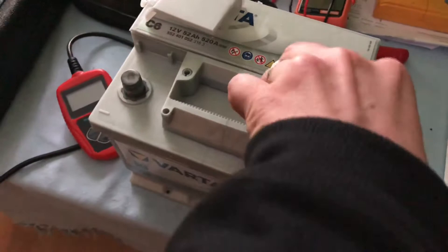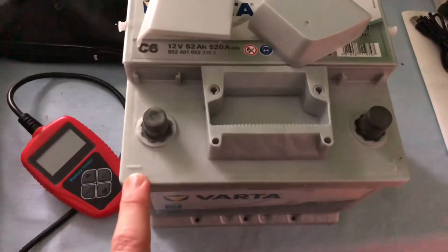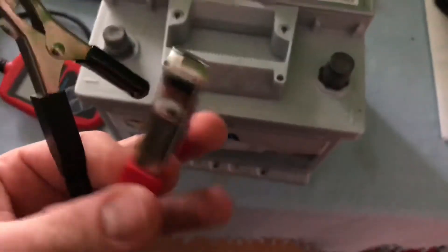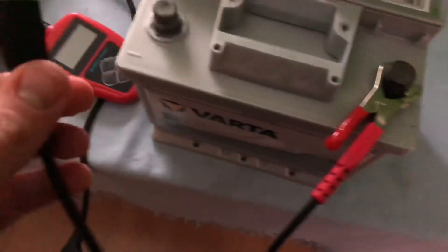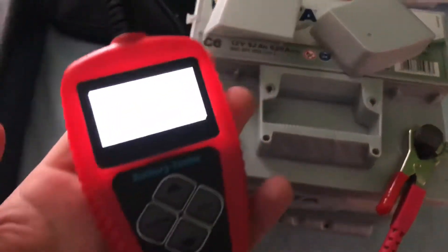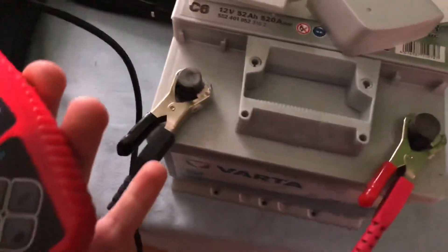First step: there are some poles on top of your battery — the plus pole and the minus pole. The plus pole is for the red clamp and the minus pole is for the black clamp. Once you insert these clamps, the battery check device will power on.